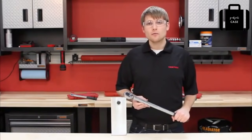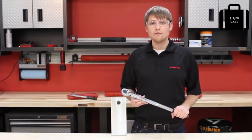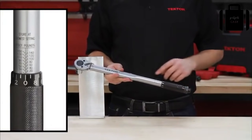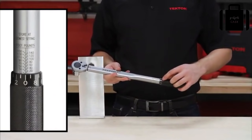This is Brennan from Tecton Tools, here to show you how to use the Tecton 24-335 half-inch drive torque wrench. The torque wrench has a two-piece scale, with the main scale on the handle body and the micrometer on the knurled handle.